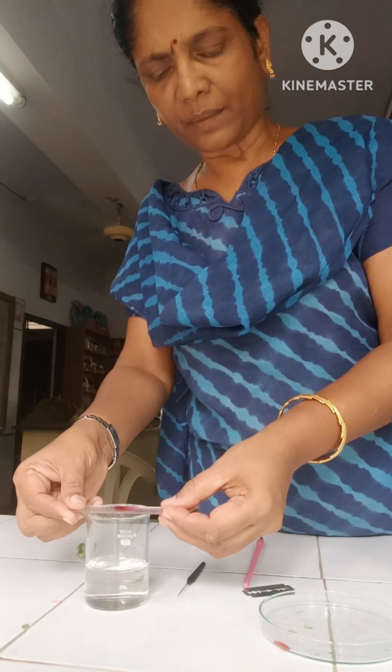Now the slide is ready. It can be observed under the microscope. It has been kept under the dissecting microscope, children. Can you observe small dot-like structures? They are the vascular bundles. Here the vascular bundles are scattered. In monocot stem the typical feature is scattered vascular bundles.